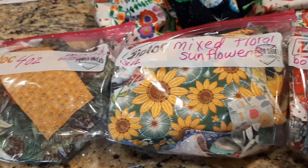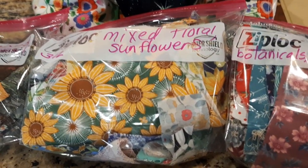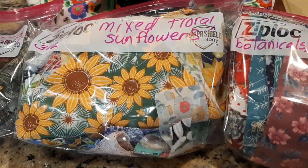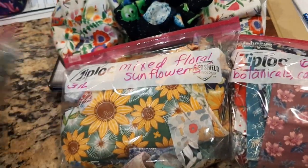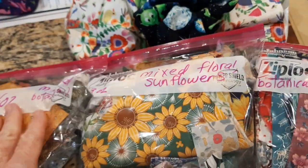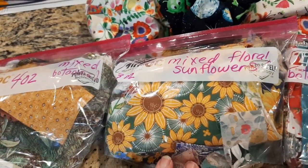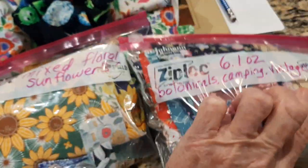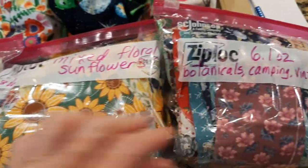I just thought I'd do a little update for you all while I'm sitting here trying to keep busy. Let me know if you have any requests — I have tons of fabric. I can make you a sunflower packet, I can make you a mixed botanicals. I'm going to be making a couple Halloween ones, one with dark fabric — like black with different flowers on it. Let me know if you have any special requests and I'll see if I can put together a custom packet.